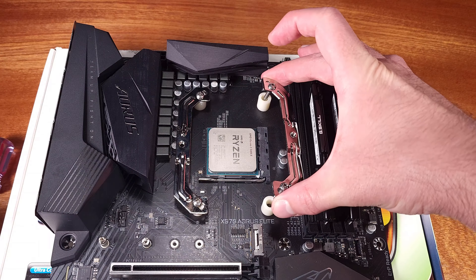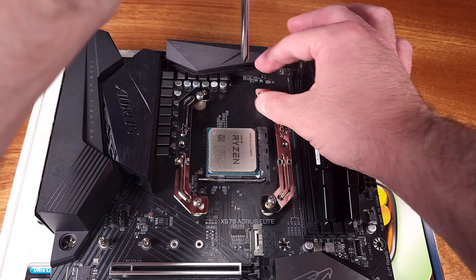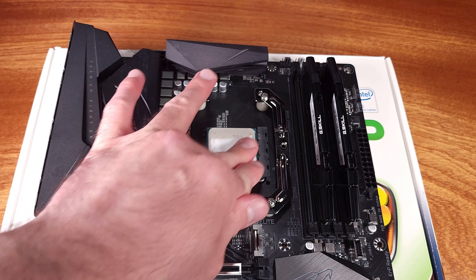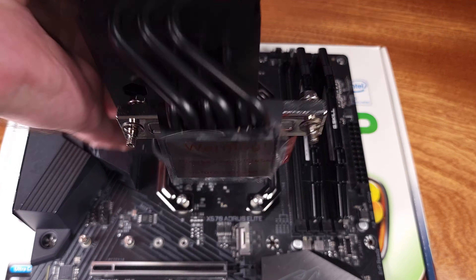As for the RGB goodness, the fan utilizes either the 3-pin 5-volt header on your motherboard, or can alternatively be configured with the included manual RGB switch. Not every motherboard will have a 5-volt 3-pin header, so controlling and syncing your RGB with an external switch is a nice feature that was included.